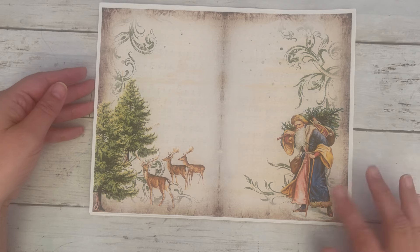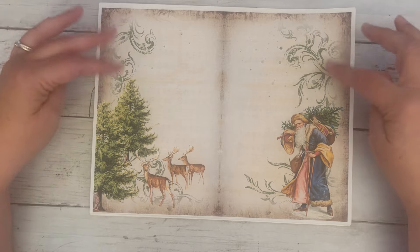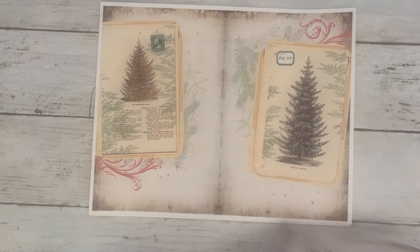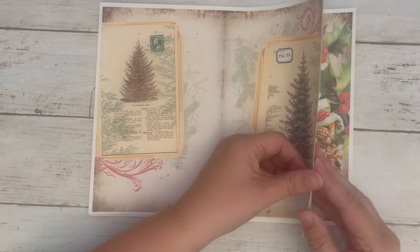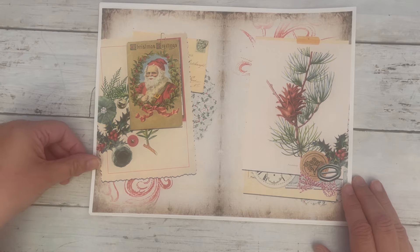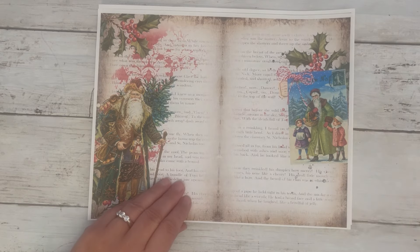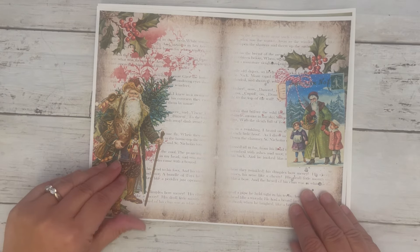Here we have some more vintage Santa, and you'll see some of this vintage style — kind of like etchings. And some deer, and then we have some Christmas trees. There's another one with the paper clipped together, and some more Santas. Then we have a little cluster here, and another Santa. I just love this guy — so cool.